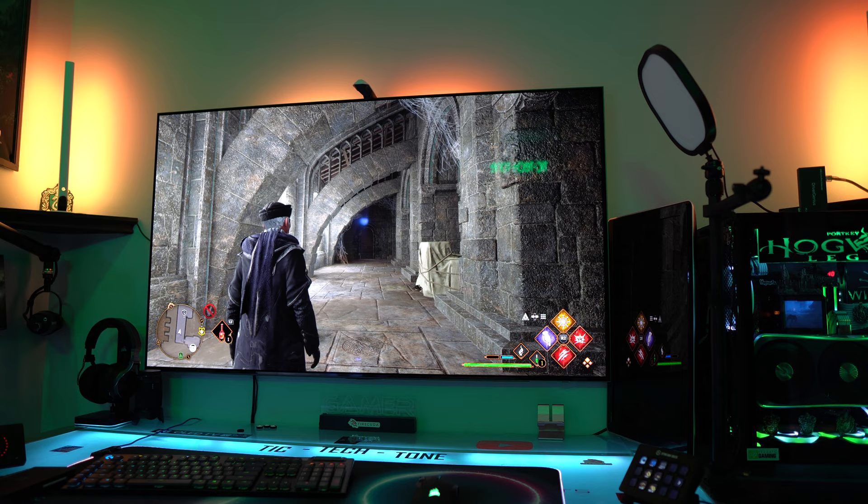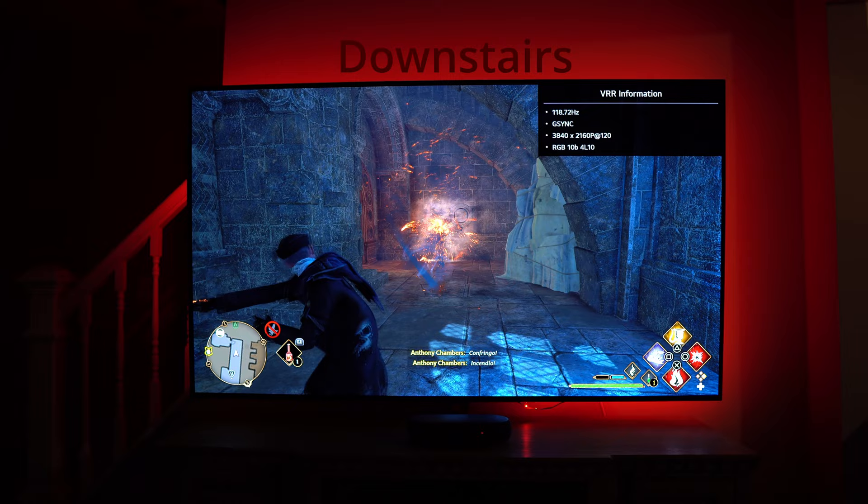I'm assuming you clicked this video because you're trying to figure out how to route and get visuals from your PC or console at a further distance or further display in your house. Maybe you have your office somewhere and you'd like to still use that same PC without having to lug it to the next room. In my case I just moved into a new house — my office is on the second floor and I'm trying to use my PC all the way down on the first floor, hooking it to an LG CX living room TV.